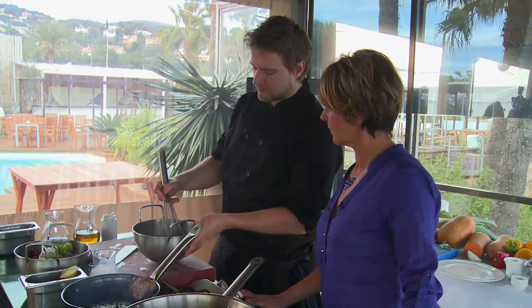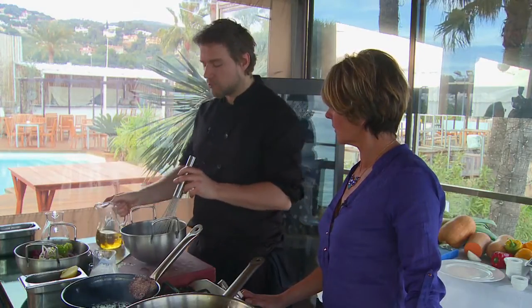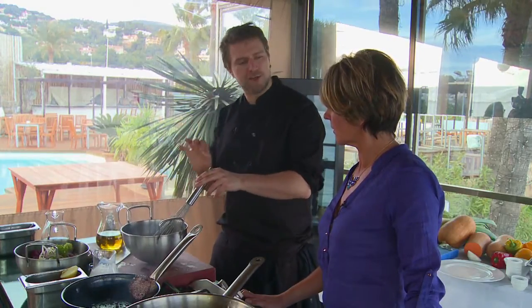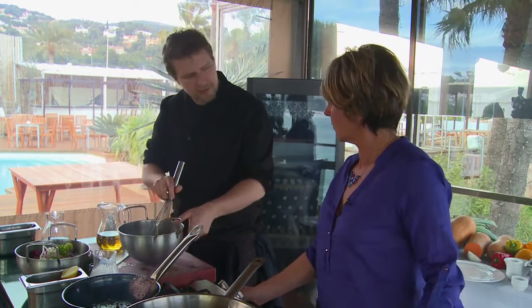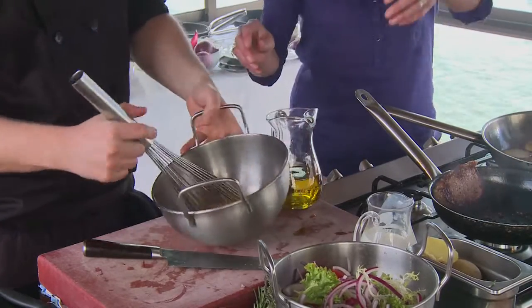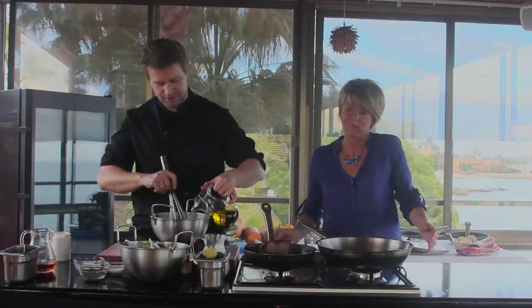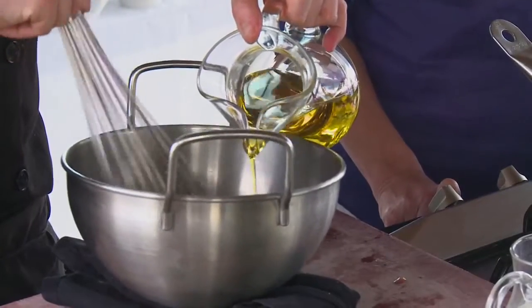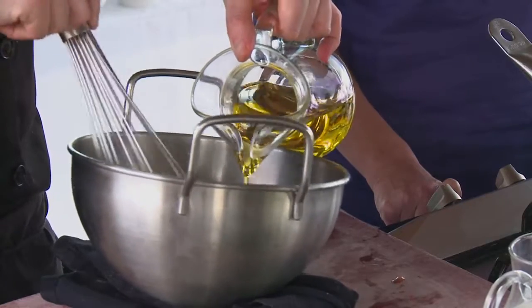Let's whisk that together. Now the trick: add the oil little by little and whisk to emulsify it — creating little droplets of air so it gets thicker and thicker. This is what makes the dressing. In goes the oil, and you can see it's already starting to thicken and emulsify.